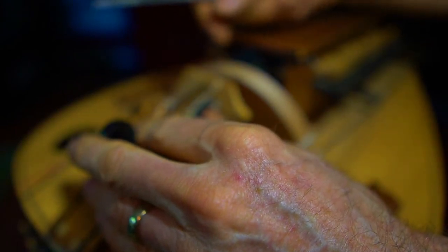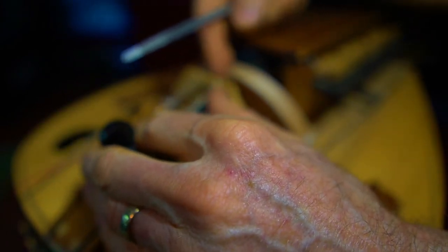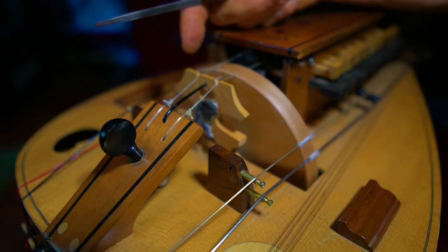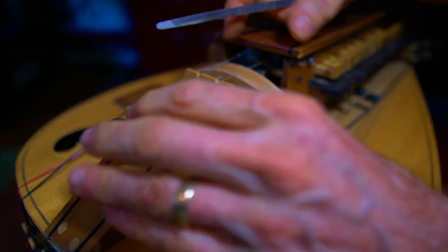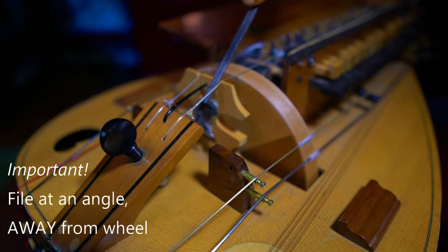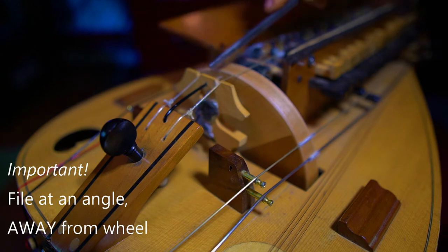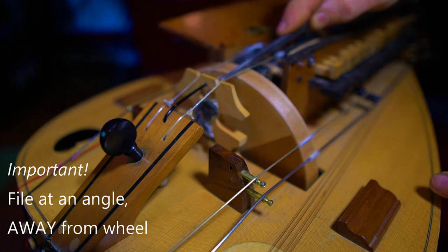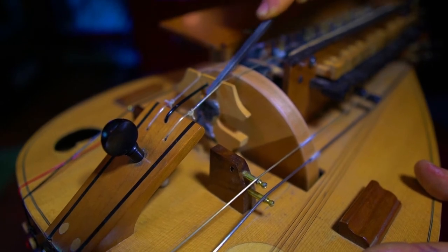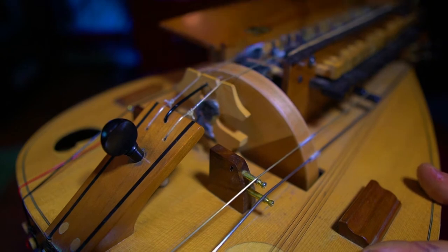This is really as easy as it looks. It's scary because you're doing something permanent on your hurdy-gurdy, but it's really not that big of a deal. The one thing you should be aware of when you file — hopefully you can see I'm holding my file at an angle, sloping away from the wheel. You want to do that so you have a firm contact point at the edge of the bridge, but then the slot kind of slopes back. That will ensure that your intonation stays correct.